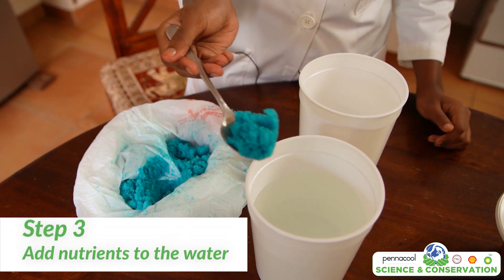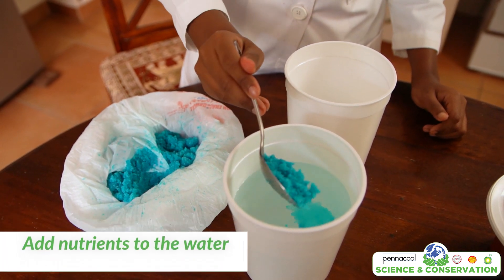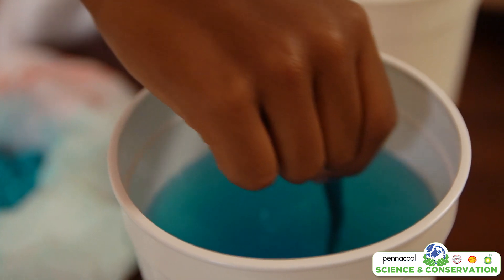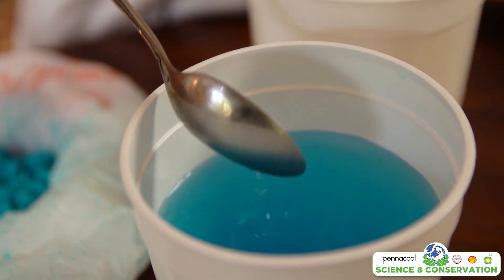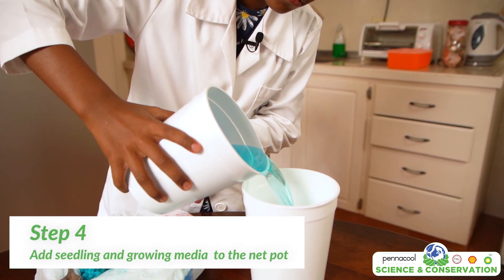Next, we are going to add our nutrients to the water. Some nutrients may come with measurements to guide you on how much to add, so make sure that you follow them. Once all the nutrients have been added, make sure to stir the water properly so all the nutrients are dissolved.